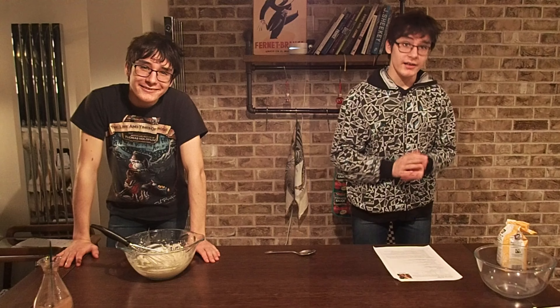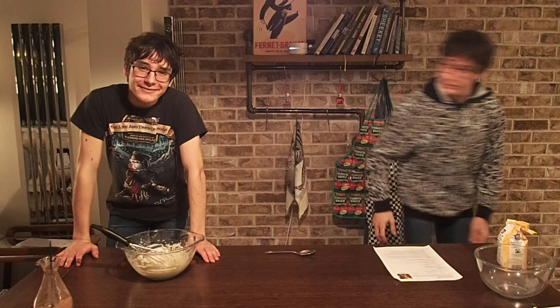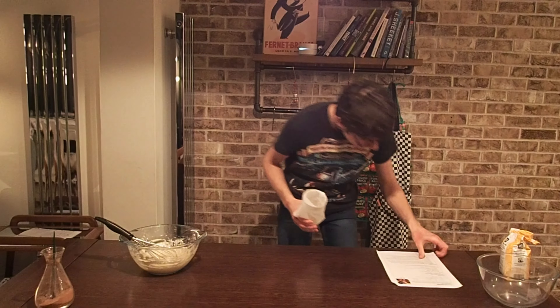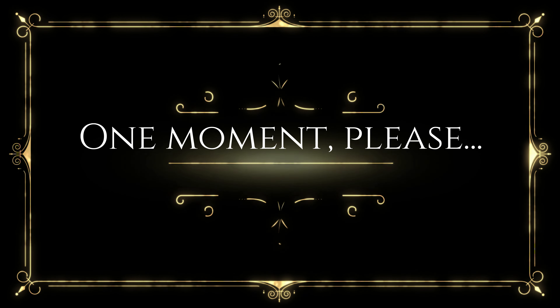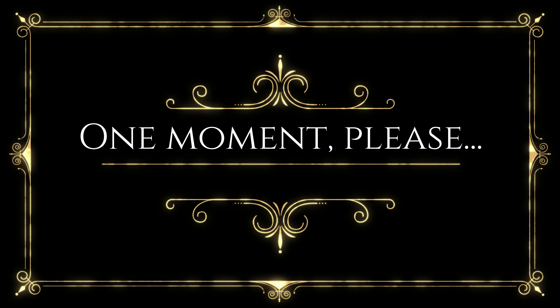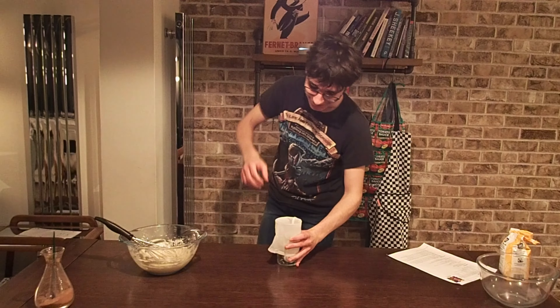Oh good, you done? Good. So next step is to put everything inside a piping bag and prepare to cook. Good luck. What? Now brace yourselves for a lot of 'here's what we've prepared earlier' because the next bit is a bit of a race against time. So here's the thing — it's not a latex glove, it's the other thing we were talking about earlier — the piping bag that we prepared earlier.